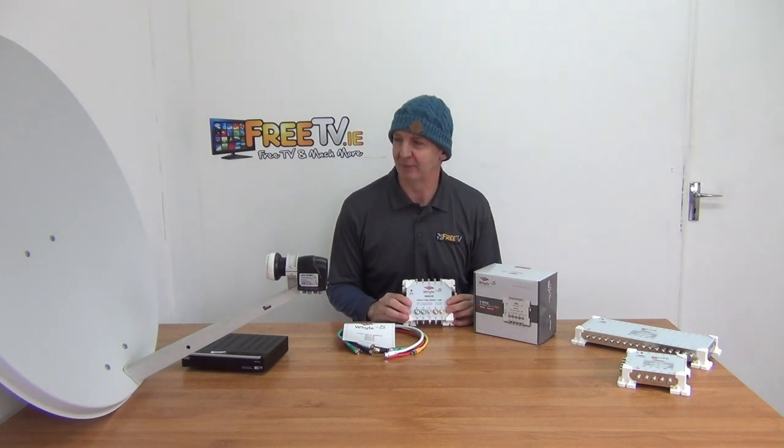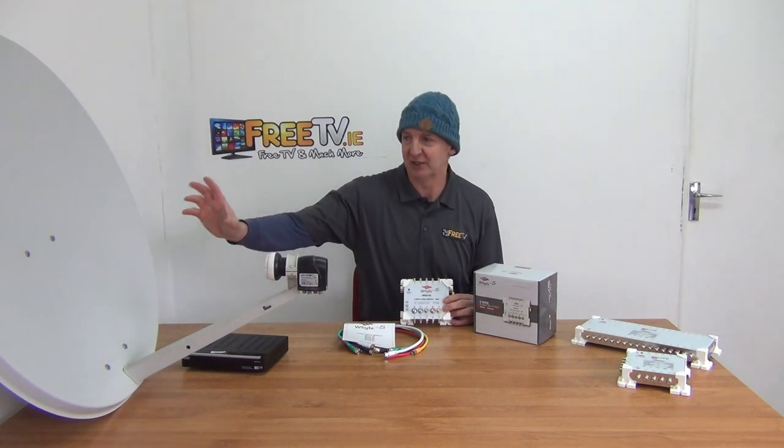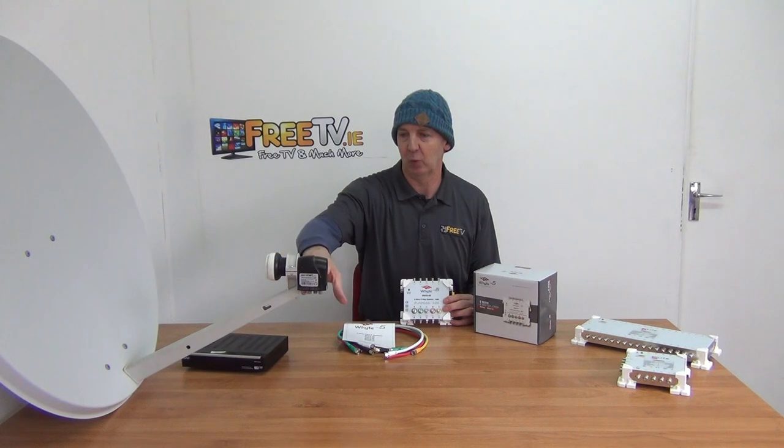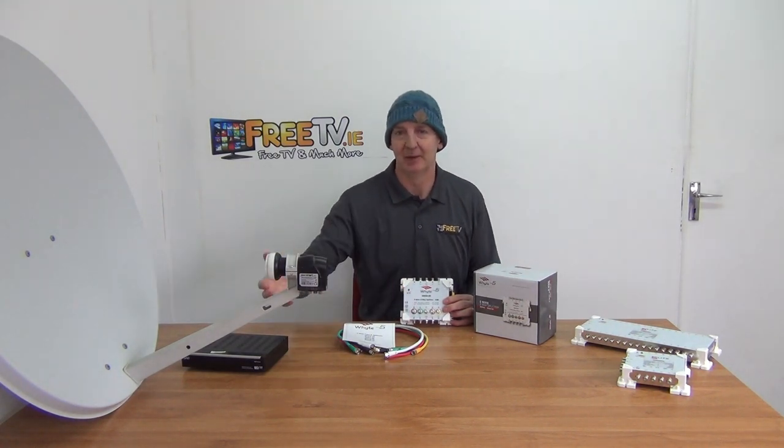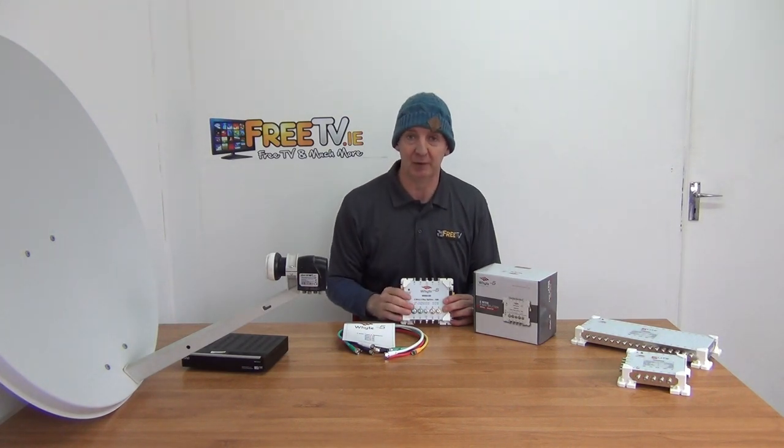Basically what we have is a single satellite dish in a traditional setup where we're running down from a quattro or a quad LMB into a multi-switch, and normally that's fine — but there are two scenarios where it won't be fine.